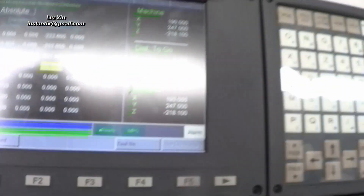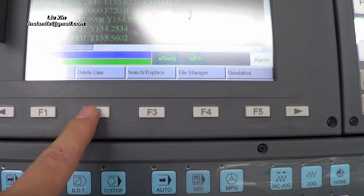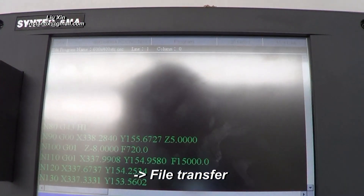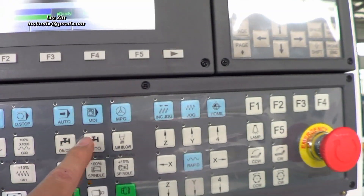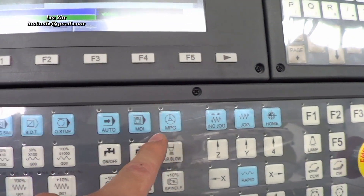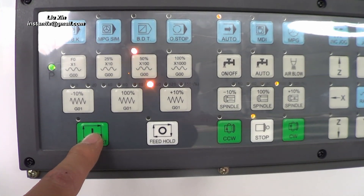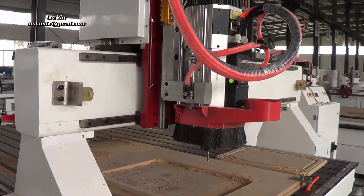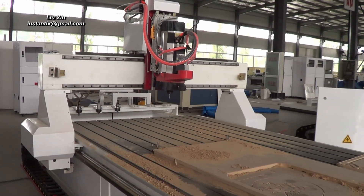Then we go back to the program, choose the one we need, press enter, and then execute. I change the mode to auto and press cycle start. The machine will start to move and the work starts as we set it.